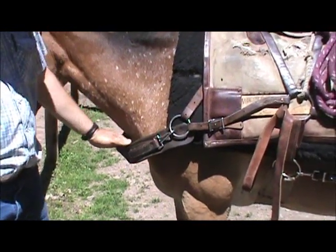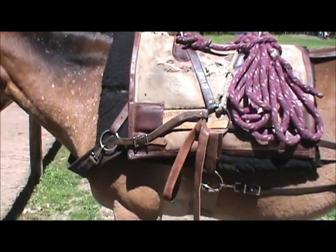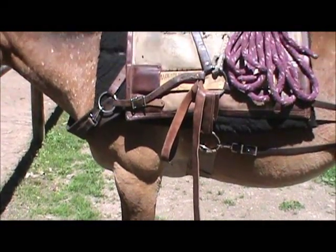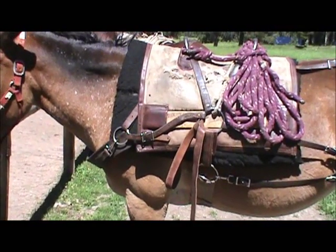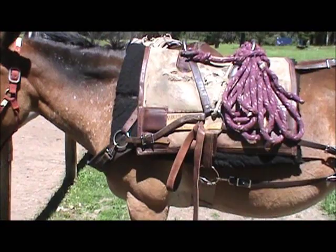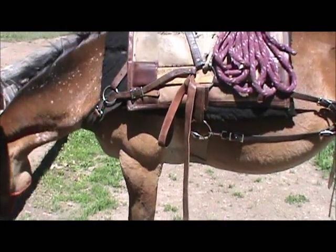Keep in mind that mules change throughout the season, and we might have to adjust and loosen things or tighten things as they change shape. So just keep an eye on the mules — they shouldn't be wearing holes in them.